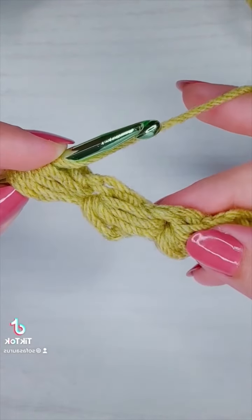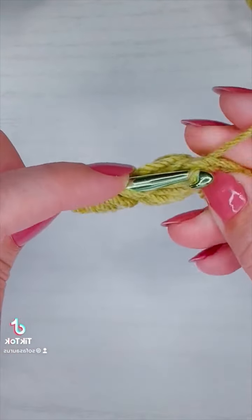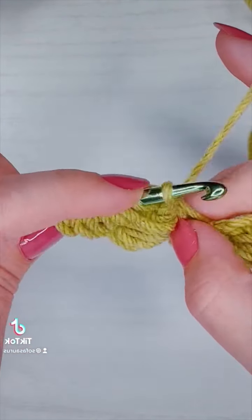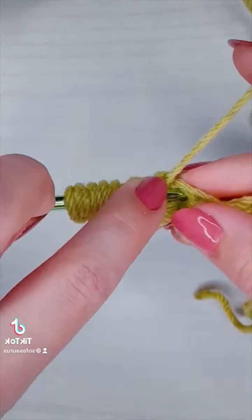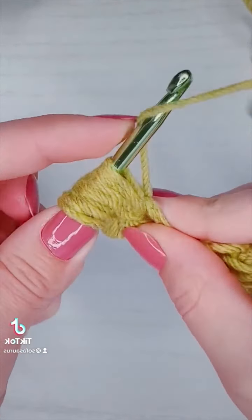I'm not going to finish here — I'm going to move on to my second gap. I'm going to insert my hook and pull up a loop one. Yarn over two, pull up a loop three. Yarn over four, pull up a loop five. Yarn over six, pull up a loop seven. And yarn over eight.